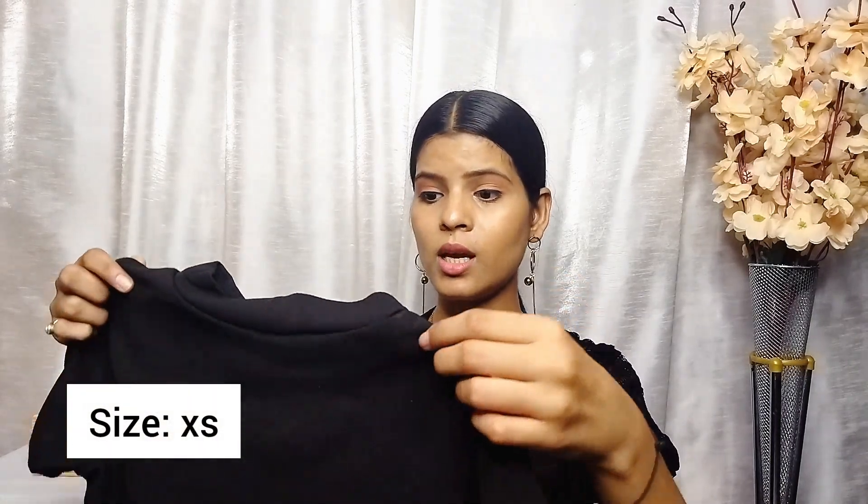If you want to purchase it from this haul, you can. It is also available in two colors — maybe red and yellow. I will show you on screen.